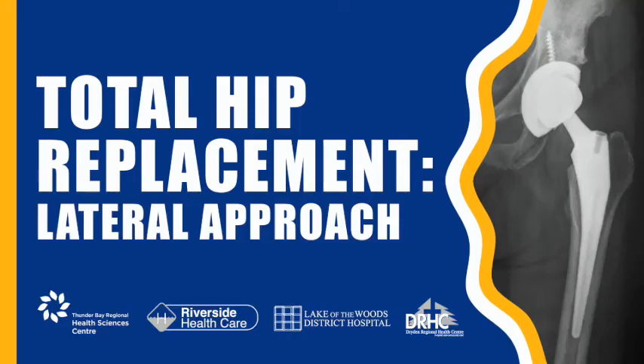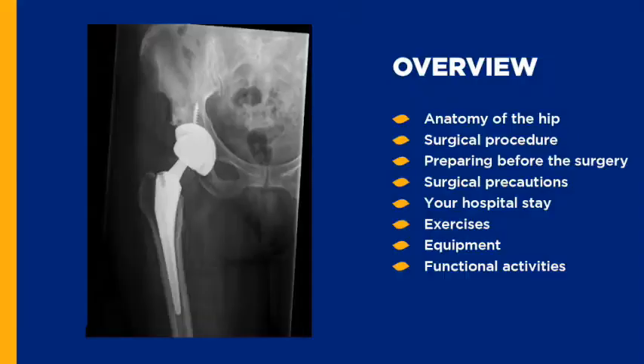Lateral Approach Total Hip Replacement. Today we are going to be covering some of the important things that you should know before you have your hip replacement surgery, such as the anatomy of the hip, the surgical procedure, how to prepare for surgery, what to expect during your hospital stay, preliminary exercises, and the equipment you will need after surgery.